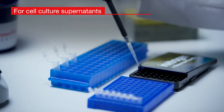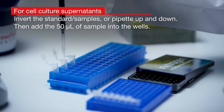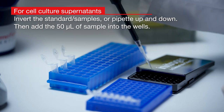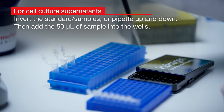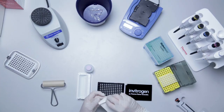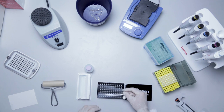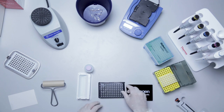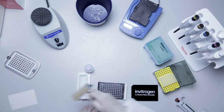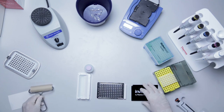For cell culture supernatants, add 50 microliters of prepared standards, cell culture medium as background, or samples into the dedicated wells. Seal the plate with the provided plate seal. Remove the backing of the seal, center, and place onto the plate. Use a soft rubber roller or an applicator to apply firm, even pressure to completely seal the plate.